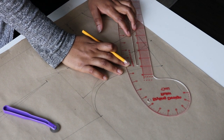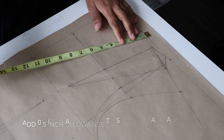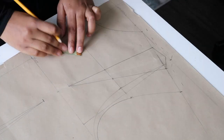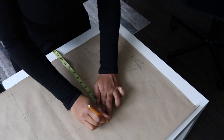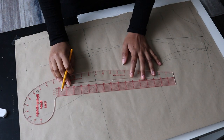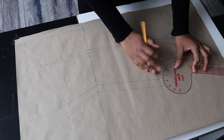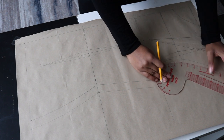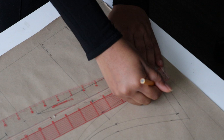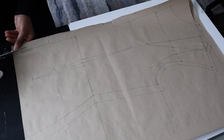Now add 0.5 inch seam allowance to your shoulder and armhole curve. Next, add 1 inch allowance to the sides — to your bust, waist, and hip measurements. Connect all points with your French curve and ruler. Also add 0.5 inches to your neckline, although I personally don't do that. We're done with our front pattern — go ahead and cut it out, then we move on to the back pattern.